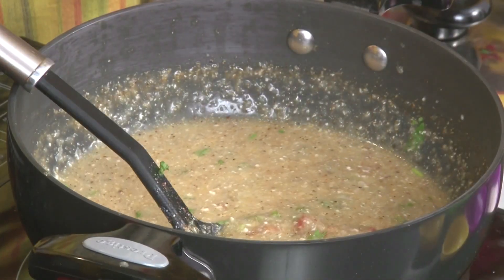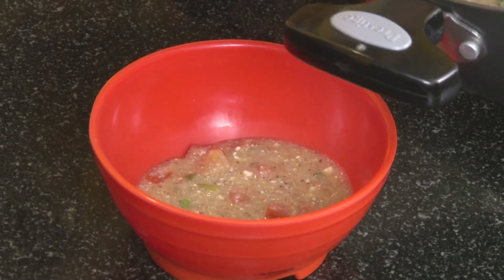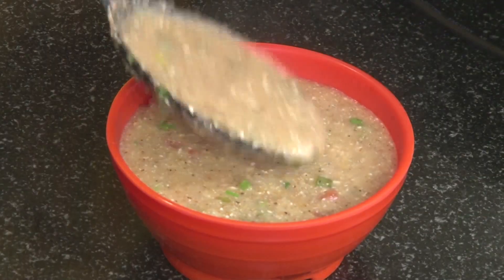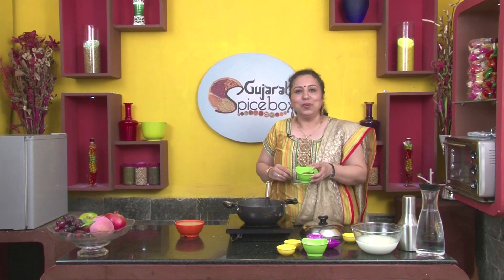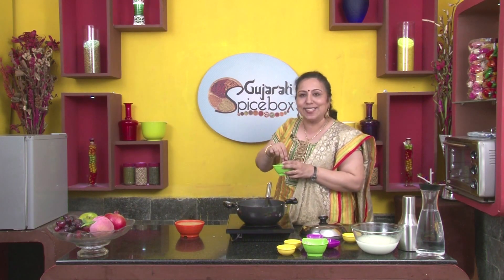It's ready, so let's serve it now. For garnishing, I had cut onions lengthwise, fried them, and made a barista. We'll garnish it with this.